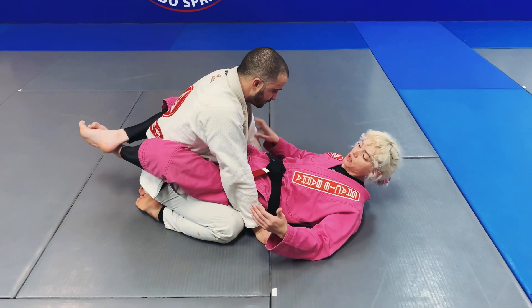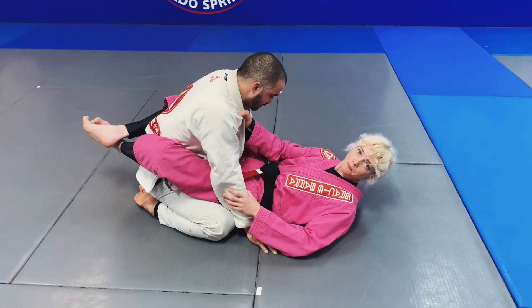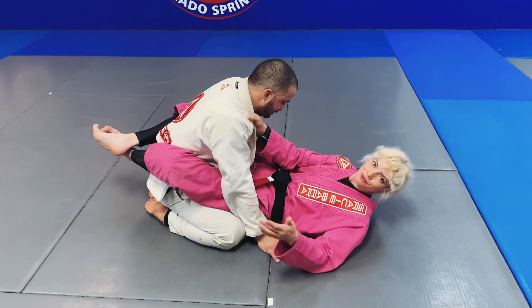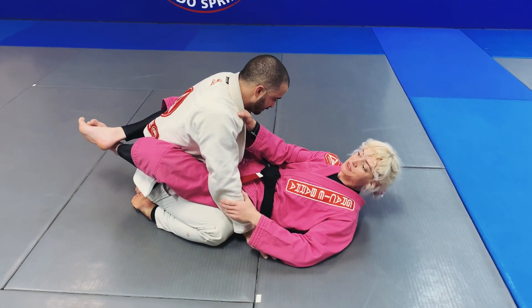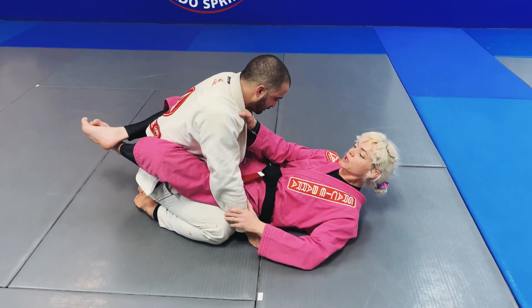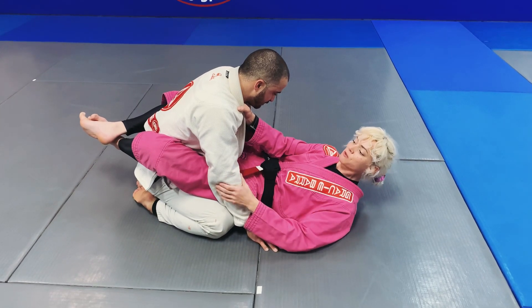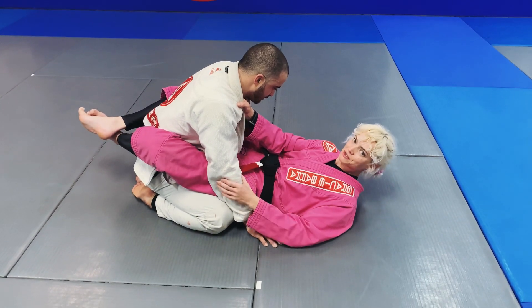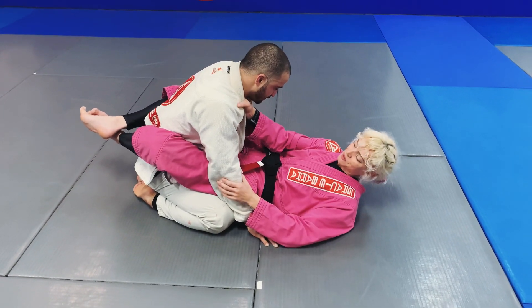Now let's take a look at our sit-up sweep setup to our assassin guard. We've got different levels of effectiveness for our moves. The sit-up sweep triangle is something I've used for many years with great success. This one is just a fun one that I've pulled off in class training but not really in competition, so have fun with this.